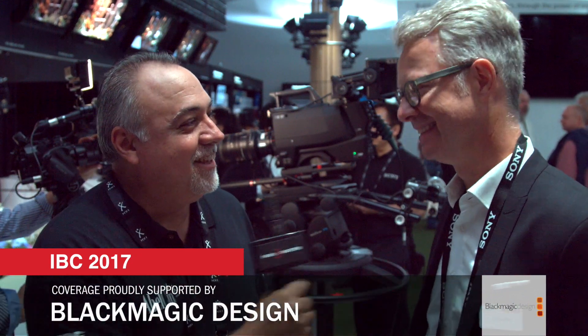I'm Eric Nase with newshooter.com and I'm here at IBC 2017 at the Sony booth, joined with Klaus Pfeiffer. We have a very interesting camera behind us — an 8K broadcast camera. Talk to me a little bit about this new camera.